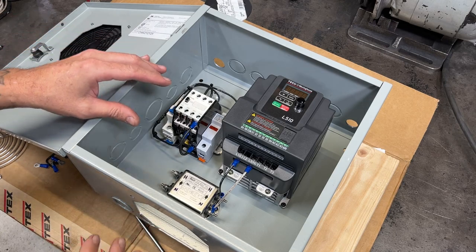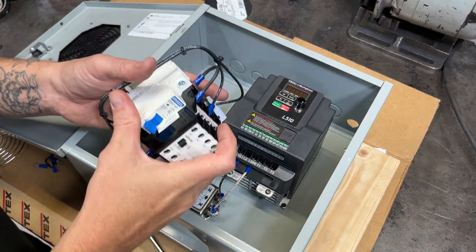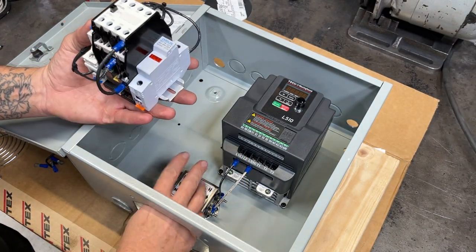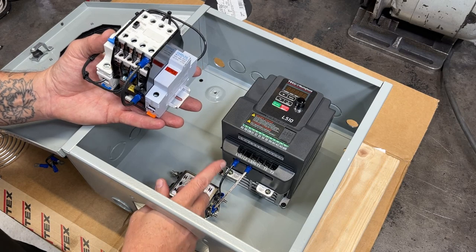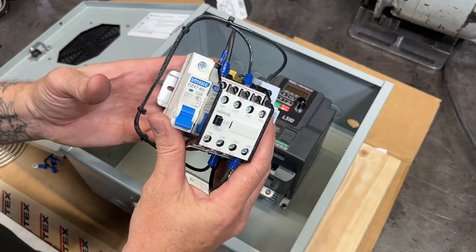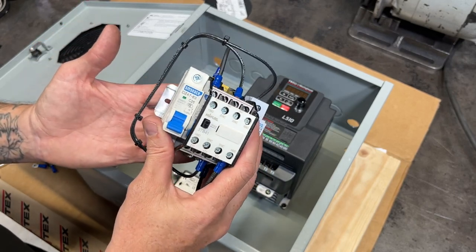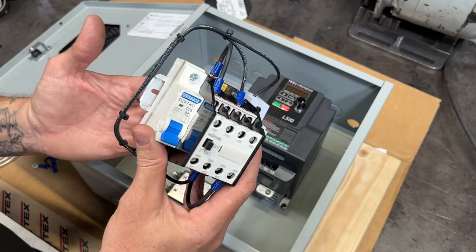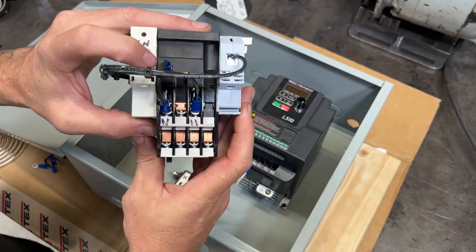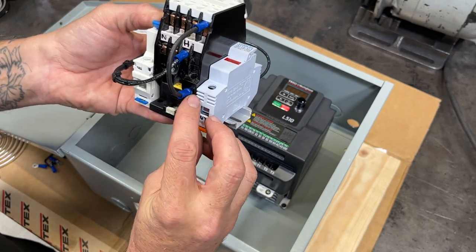Here's the VFD box mostly set up. I left the contactor out so I can briefly go over how it works and what wires go where, and I left the fan out for easier access to some connections. A contactor is basically an electromagnetic relay. To activate it you apply the hot leg of your circuit to one terminal and the neutral leg to another — these are marked A1 and A2.